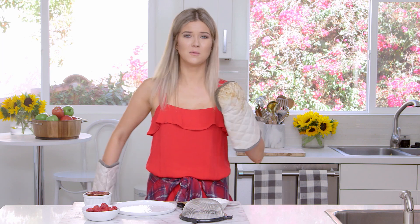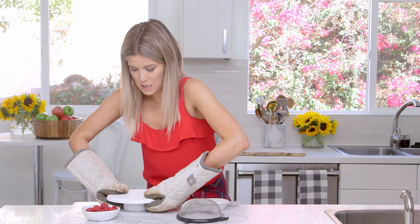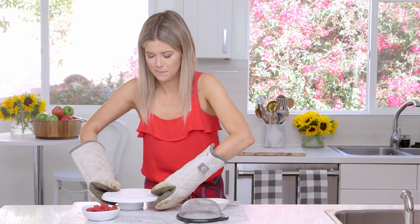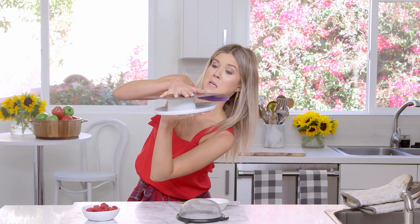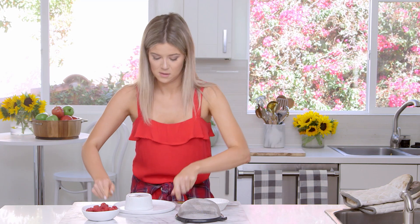Okay guys, I took the red velvet lava cakes out of the oven and now I'm going to invert it onto a plate. It's time for the tale as old as time — does it bleed when you cut it? Also speaking of gross, my oven mitts. I'm going to put the plate on top. It's a really big plate. What if I do this? It's a little helter-skelter, it's off to the side.